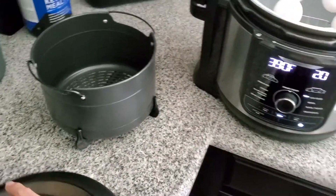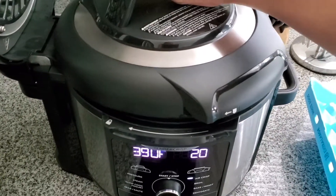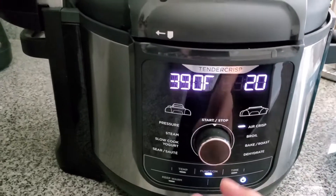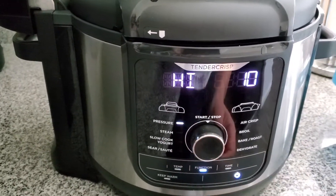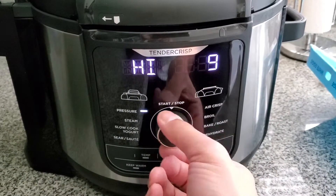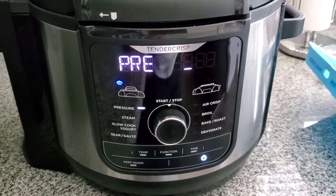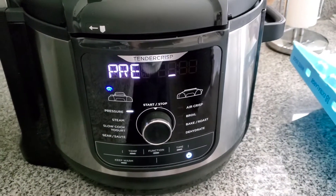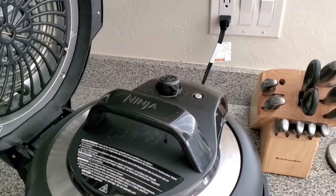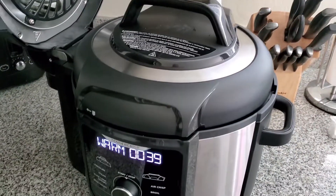We're going to put our lid on, select pressure on high for five minutes, and start. Let it preheat. I forgot to start recording earlier — we're now venting after the five minutes are almost done.